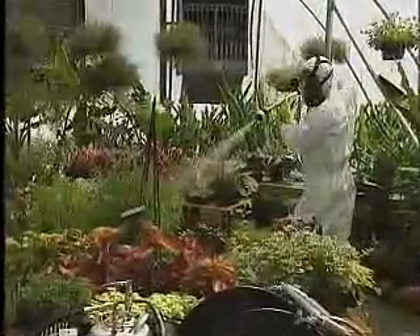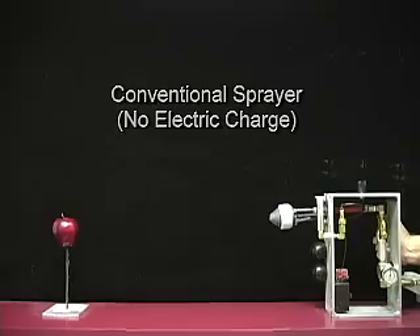Electrostatic spraying systems has changed that. Now you can coat the entire targeted object. Watch this apple duster demonstration and see for yourself.